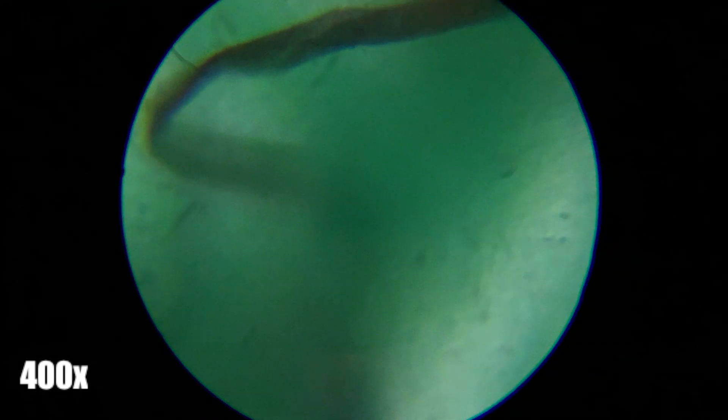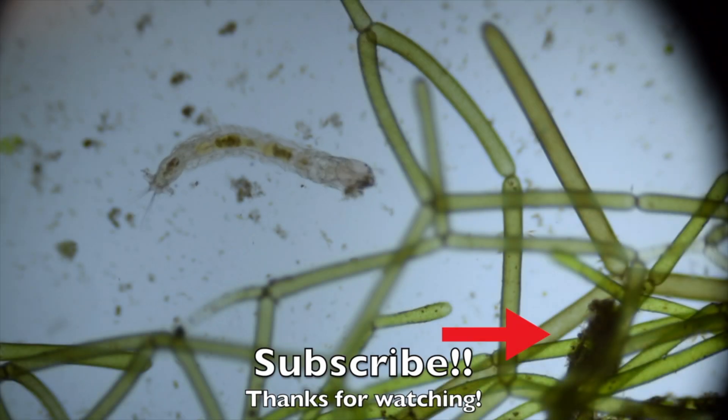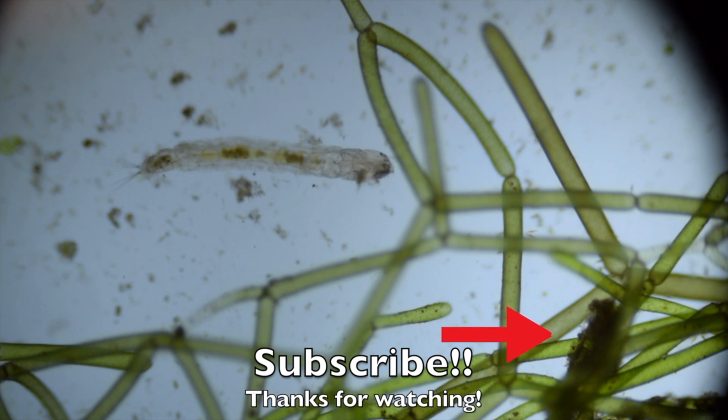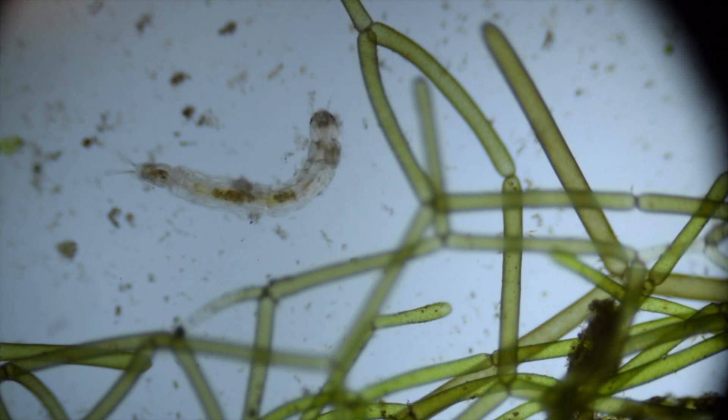I hope you guys enjoyed this video. Please like and subscribe, and let me know what you want to see next.